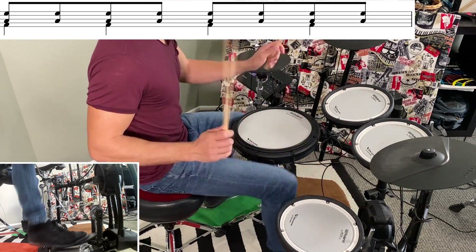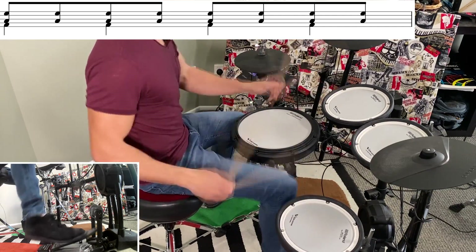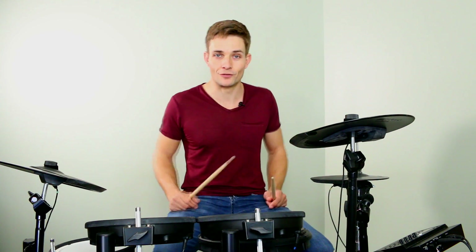We're still in the pre-chorus, but the last bar starts to build up on the toms like this. And that build up takes us into the chorus, which is a slightly modified version of the intro.